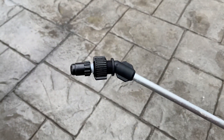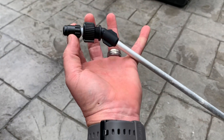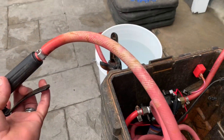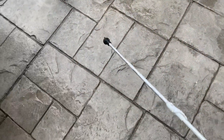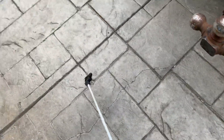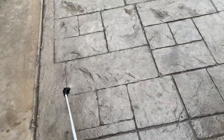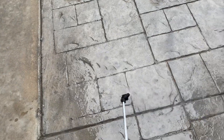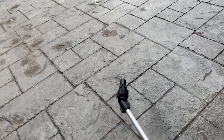It is adjustable — it goes from a straight stream to a cone by adjusting it right there. See how fast it sprays out there. That's just a cone pattern, you can see that behind it. And then it adjusts to a straight stream.